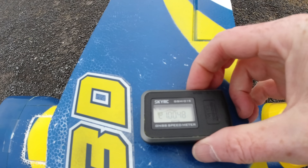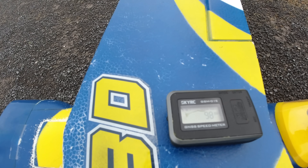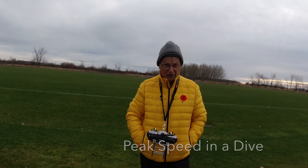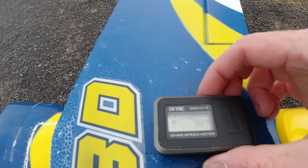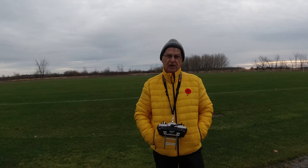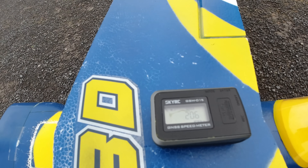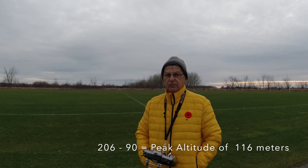I'm going to hit enter to stop. Now I hit mode and let's see what it says. Your top speed — holy crap — your top speed was 98 kilometers an hour! It did 98 kilometers an hour. That is fast. It shows your peak altitude was 206. Altitude right now it's telling me we're at 90 meters, so you subtract that. So 206 take off 90 — that was your altitude. That makes perfect sense, exactly what it was.